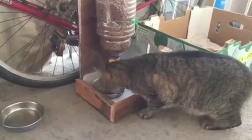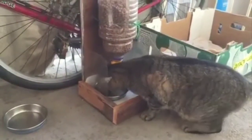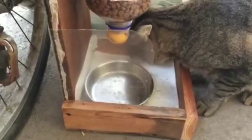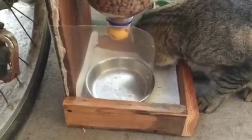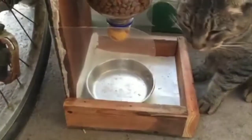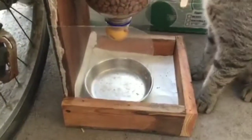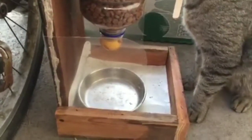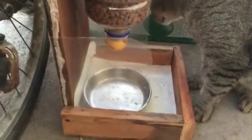Hey guys, I'm so happy to share — my parents made a gravity feeder for my pet cat, and also for the outdoor cats in the neighborhood. To stop other cats from taking his food, they made an auto feeder made of a juice bottle screwed to a wooden box.